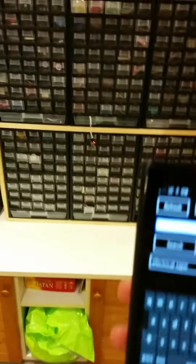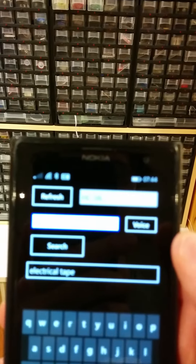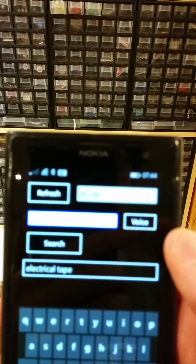I've already paired the device, so it's ready to go. First, I'll use voice recognition to determine the part I'm looking for. LED.